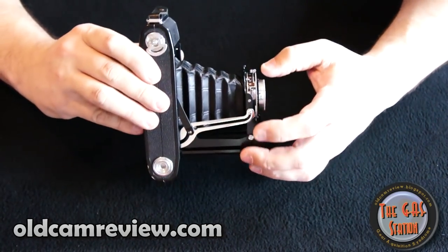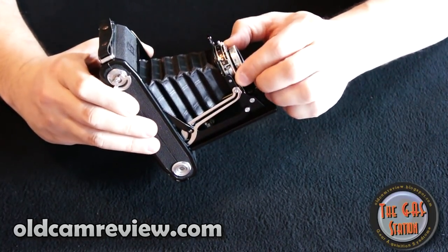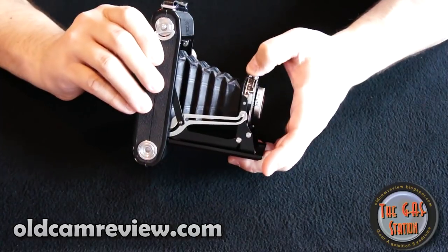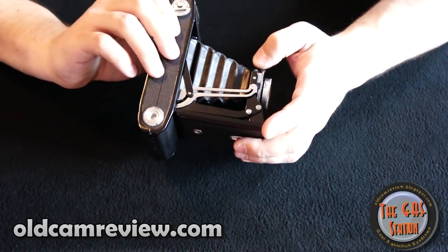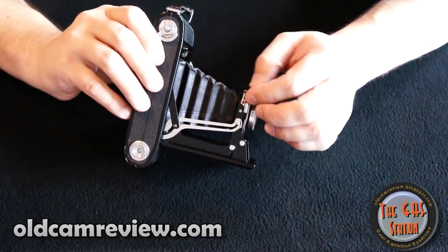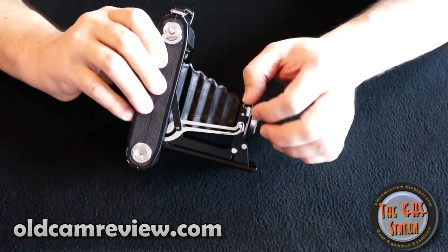The shutter speeds on this range — how accurate they are we're not quite sure at this point — but they range from bulb to 1/25th, 1/75th, and 1/200th of a second. The aperture goes from a whopping f6.3 to f32. Everything I've seen suggests the sweet spot for this lens is in the middle of the range, between f8 and f16 somewhere around there. Wide open, I think you might have some issues.